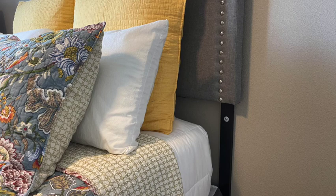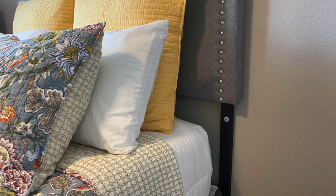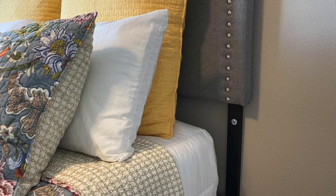My original headboard had inverted corners, which I did not care for. Plus I found it too short and you could see the wood supports, which I also didn't care for. So I decided to build my own.